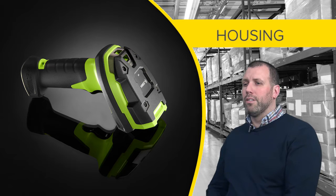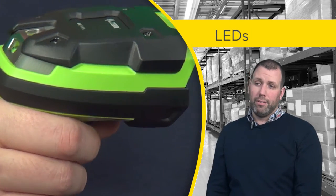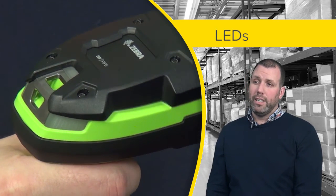The vivid green housing of the device allows them to be found easily in poorly lit environments such as warehouses. The corded and cordless device have been designed to have three LED windows for maximum visibility, meaning the user can see them whilst scanning high or scanning low.